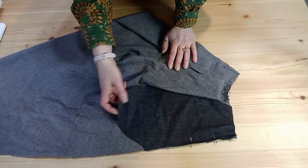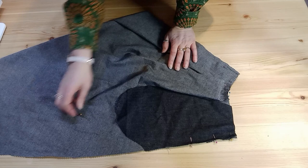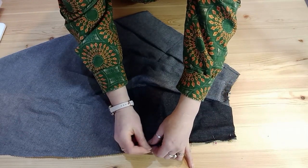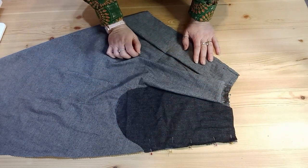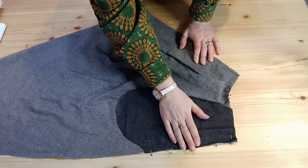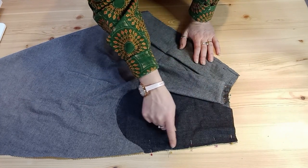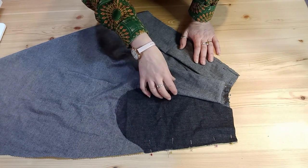To French seam the pocket, you will need to put your fabric wrong sides together and pin in place. I'm going to work in inches today — I'm going to do a quarter of an inch seam along here to hold the pocket to the skirt.